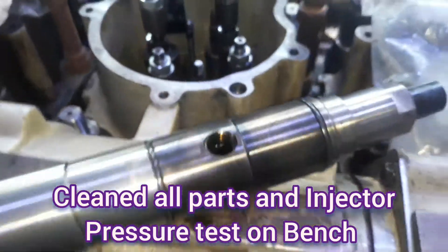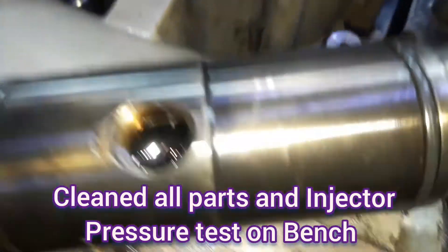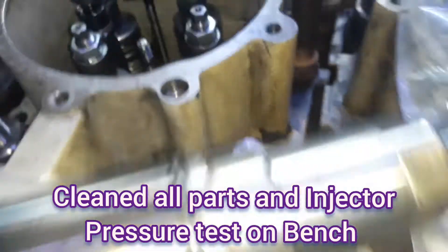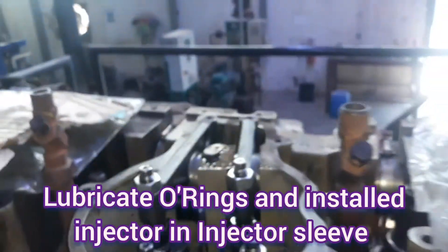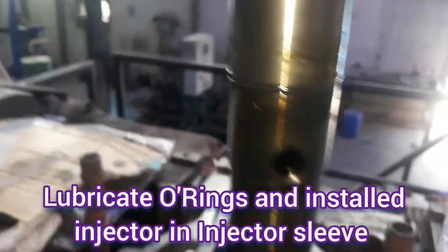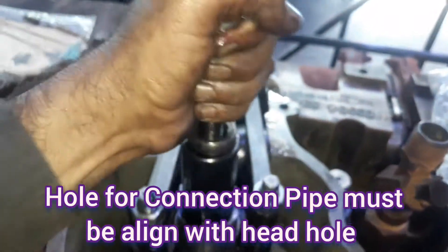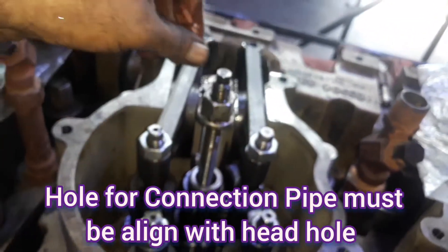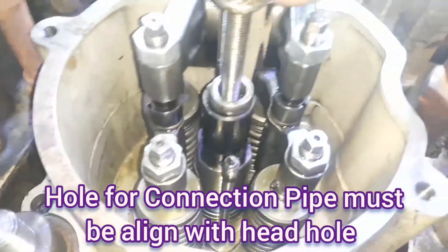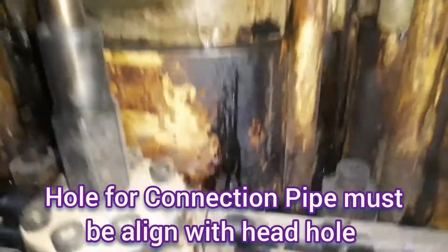Now we are going to install the injector into the injector sleeve on the cylinder head. We need to align the hole in the injector with the drilled hole inside the head, so that we can attach the connection pipe. You must make sure that the hole for the connection pipe is on the side of the injection pump.